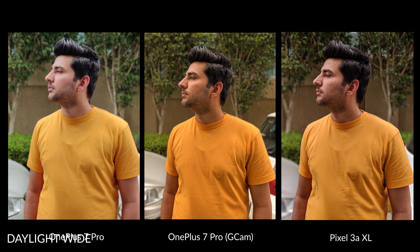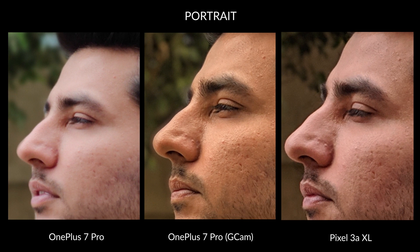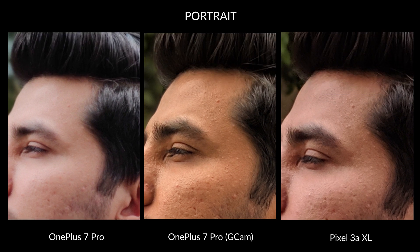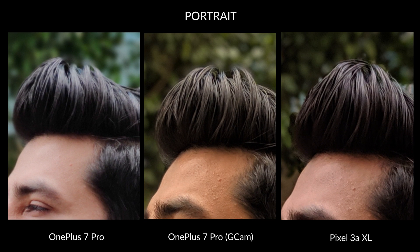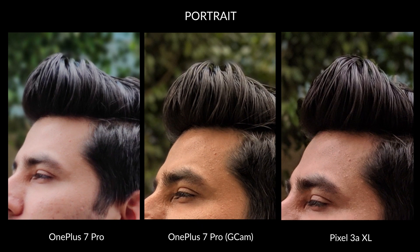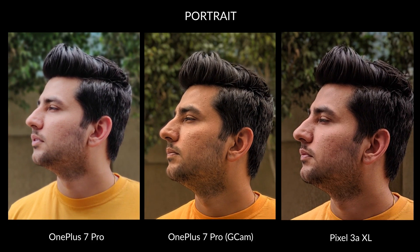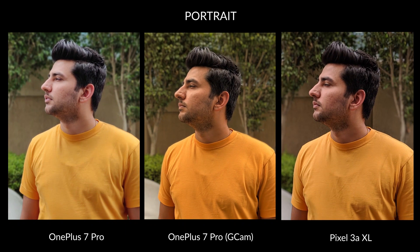I was so conflicted when comparing the portrait samples. Because the OnePlus 7 Pro GCam sample has a very warm image that looks super odd, but it has the best cutout of the three. Even the OnePlus 7 Pro's default camera sample's cutout looks good but the soft face and the extra brightness are big put-offs according to me. The Pixel 3a XL really looks good but the face is pinkish and the cutout is not that accurate either. You can check around the hair. I really like the GCam's portrait sample but the colors are so off — but here's the thing: colors can be fixed in post even using your phone's default gallery app.